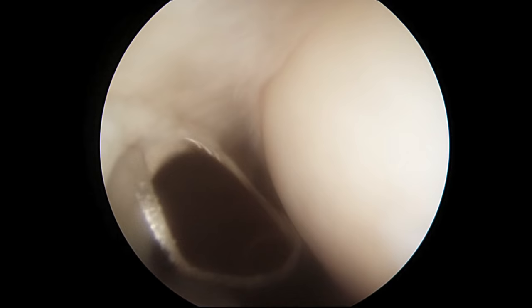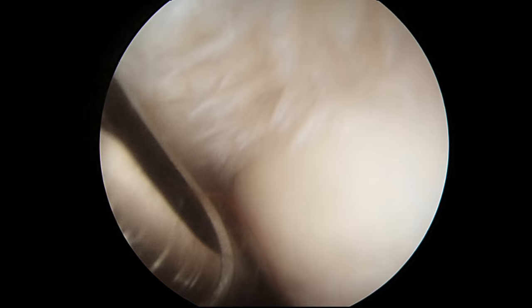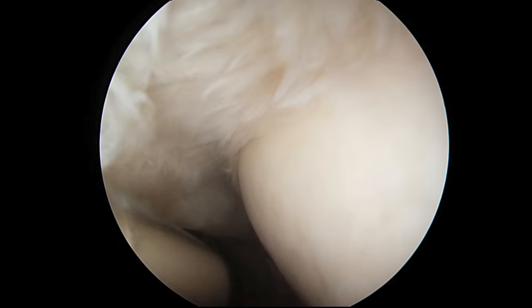A general rule of thumb amongst most shoulder surgeons is that if the rotator cuff is torn more than 50%, you need to repair it. If it is less than 50%, the remaining fibers usually function quite well and they do not need to be repaired. Often that decision has to be made at the time of surgery when we can really measure the amount of tearing. In this patient, it is so far less than 50%.